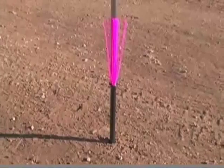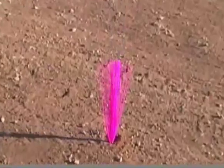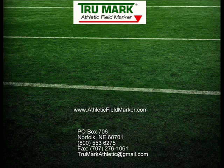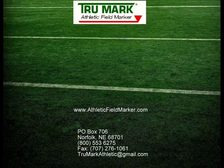It's that fast to put in. You don't have to get on your hands and knees — it's ready to go.